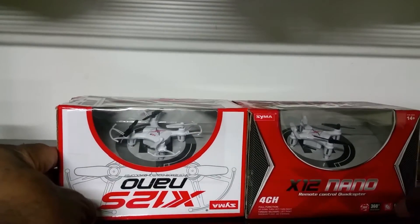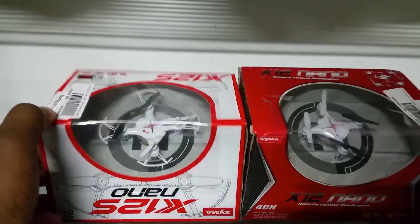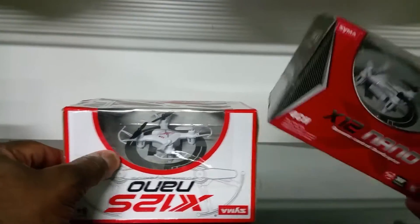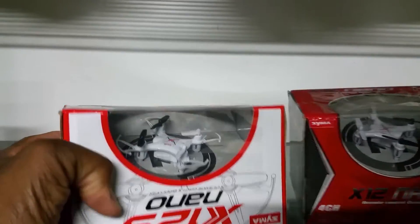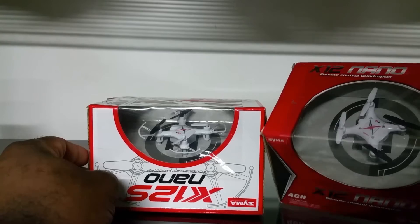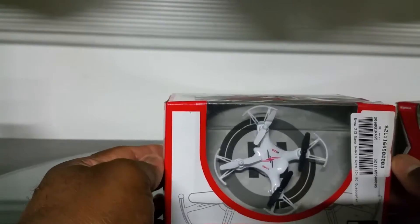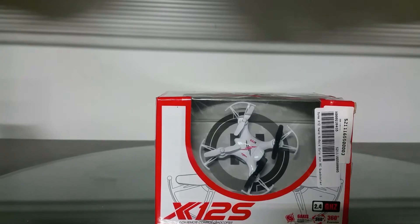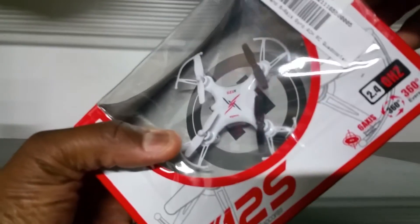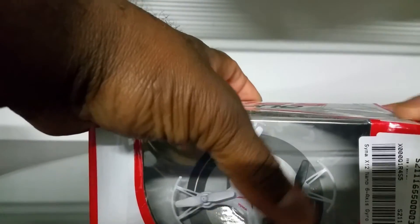They sent two white ones, but I also got an old model — that one's probably going back. I ordered two Simon X12S nanos and they sent me one of the old model instead. This one here is the mistake, but this is what should have been in here twice, in a red color. I don't even want to open the other one — it's just a mistake. Why would they send the old version when this new version is out?